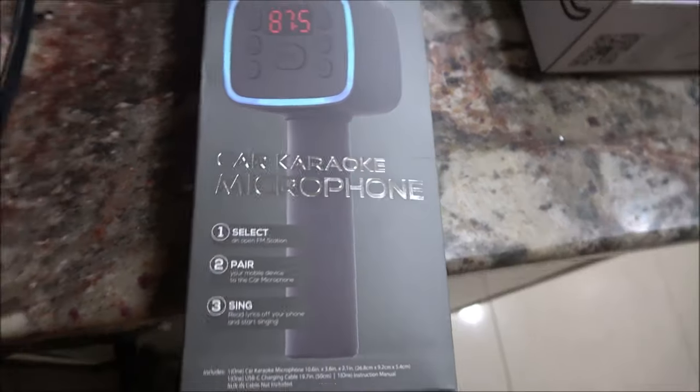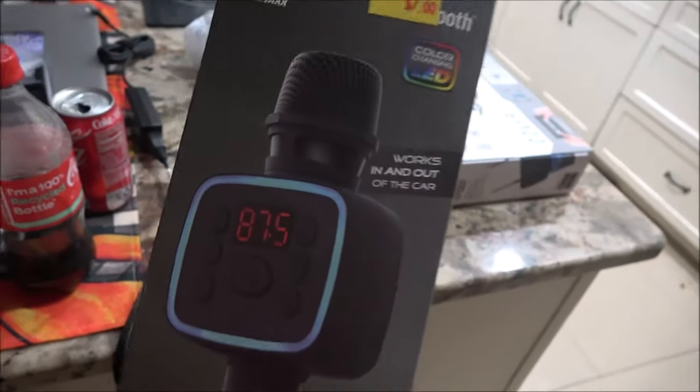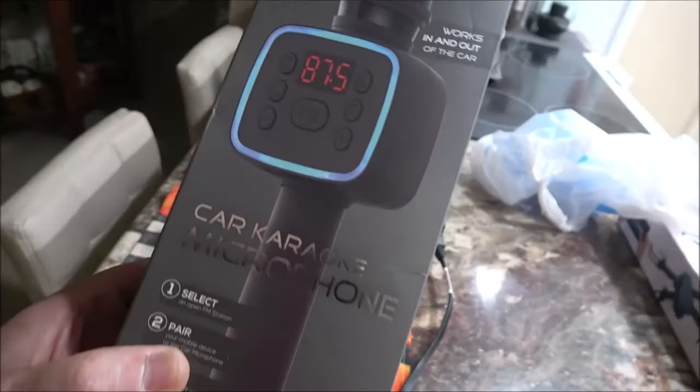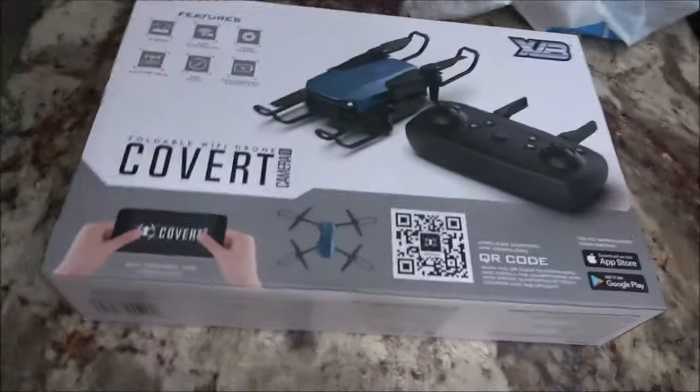Then Monkey wanted to get this because she thought it would be fun — a car karaoke microphone. It's Bluetooth, so yeah, little seven bucks. They got one of these that has lights on it and does stuff, but we got this one.